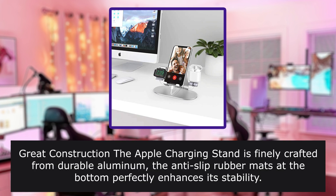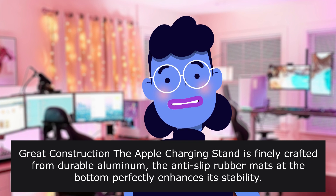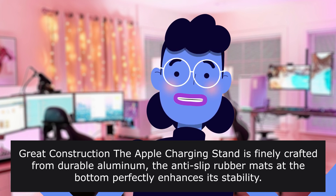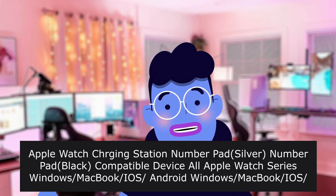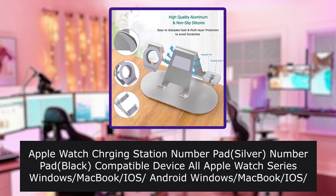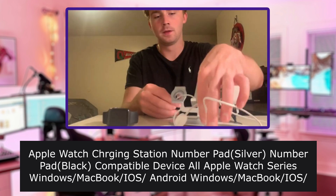Great construction — the Apple charging stand is finely crafted from durable aluminum. The anti-slip rubber mats at the bottom perfectly enhance its stability. Apple Watch charging station available in silver and black, compatible with all Apple Watch series, Windows, MacBook, iOS, Android. AC adapter included.